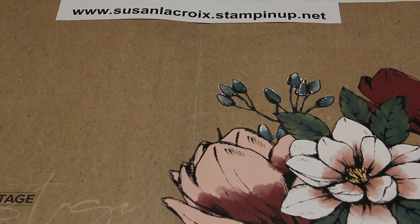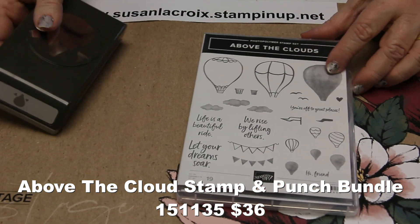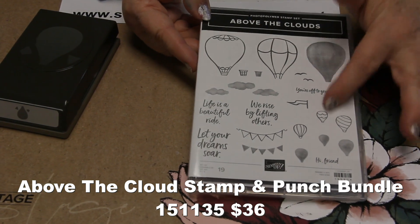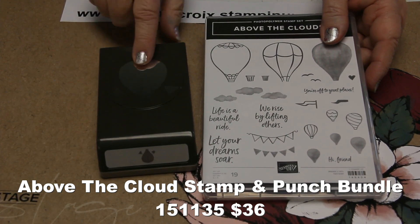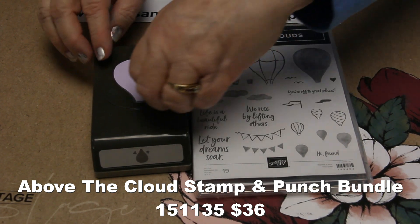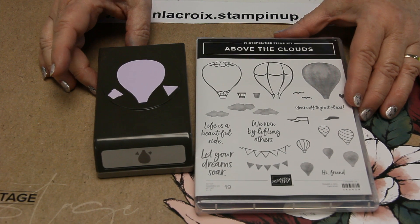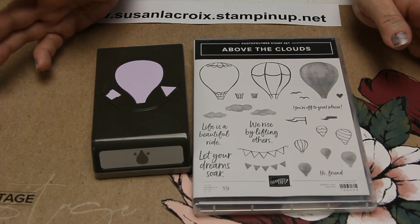The last thing I have to show you today is the Above the Clouds Bundle. There's a stamp set with distinctive stamps that make a really pretty hot air balloon — you've got some bigger ones, some little ones, fun sentiments, and some clouds. There's also a coordinating punch with a little basket underneath. It'll be fun for masculine, feminine, and kids projects.